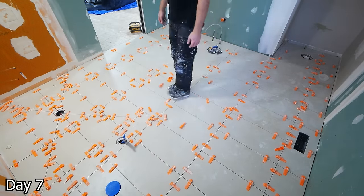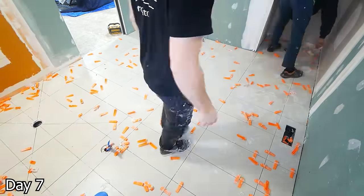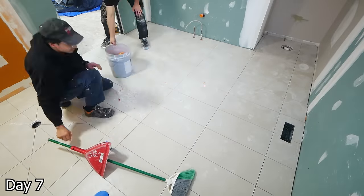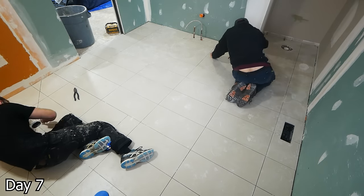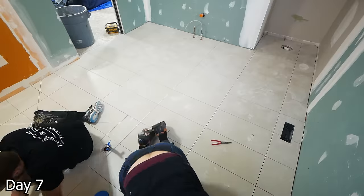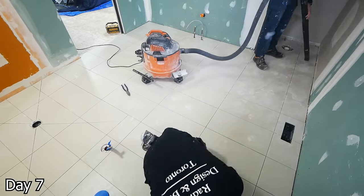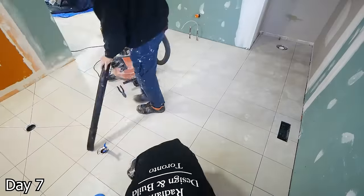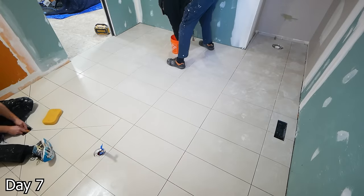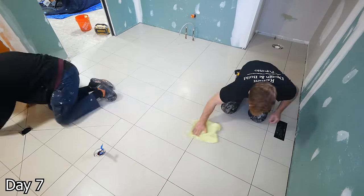For cleanup, we need to first remove the wedges — I like to just kick them out of place, although Sebastian goes for the rubber mallet. Either way works just fine. With all the wedges out, we can kind of sweep them up and get rid of any debris. We're going to go around with a knife and just clean out the grout lines — you want to be careful, you don't want to pierce any waterproofing or heating cables, so you only want to clean out a little bit of the grout lines, enough to get the grout into. Then we vacuum, get a nice damp sponge, wipe everything down, and cover these floors up with some brown paper and tape.